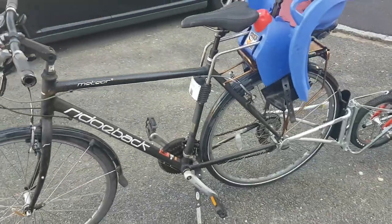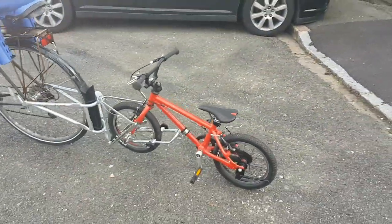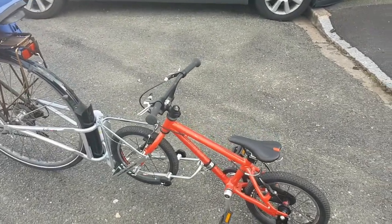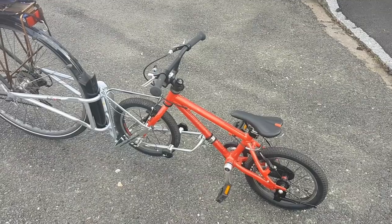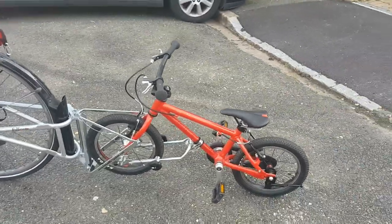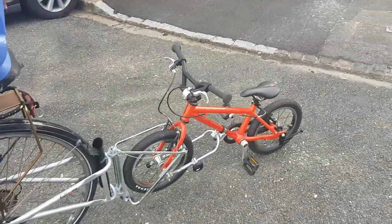Once you have it all together, it only takes maybe 20 seconds or so to put the whole rig together. What you now have is a bike where you can transport a small one on the back with their own bicycle. When they get to a spot away from crowded roads or in the countryside, they can detach on their own, and when they get tired, just hook them up and they can continue cycling on the back.